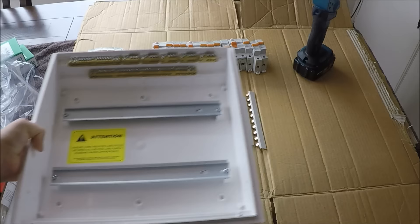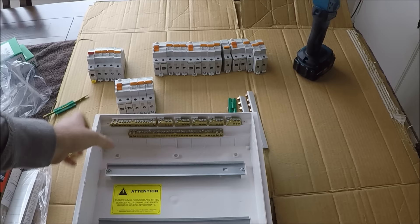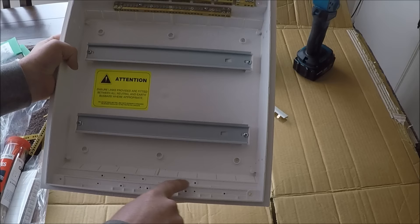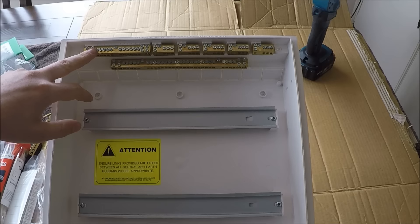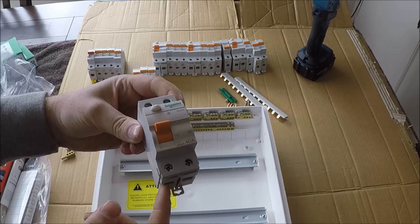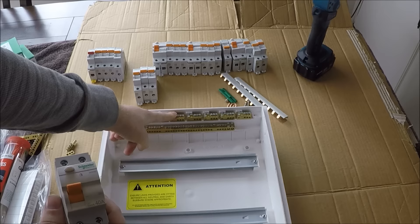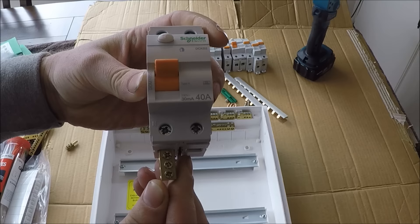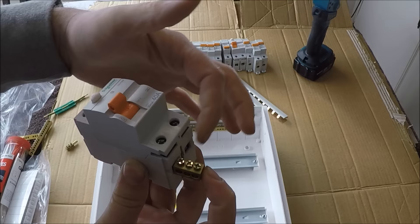I've customized this switchboard myself. Normally the bars come at the bottom, but because this is a retrofit house and all the cables are cut to length, I've moved all the bars to the top. That one there is going to be my neutral bar, that's my big earth bar, and these five here are for your RCD bars. For each RCD, you have your main neutral coming in off the neutral bar, and then on the load side going out to your circuits you go out to the RCD bar, and all of those circuit neutrals come into these bars.